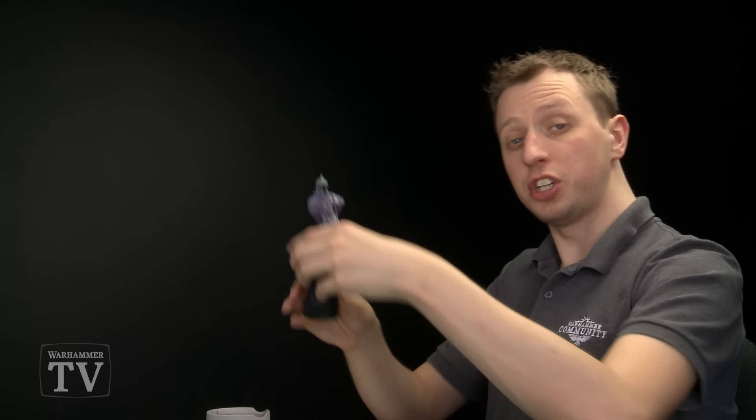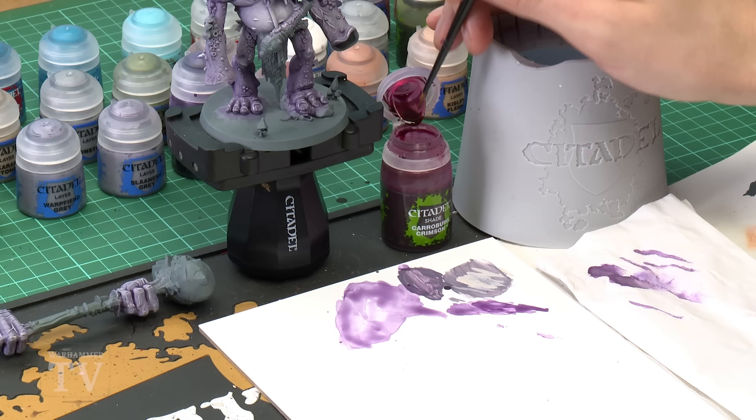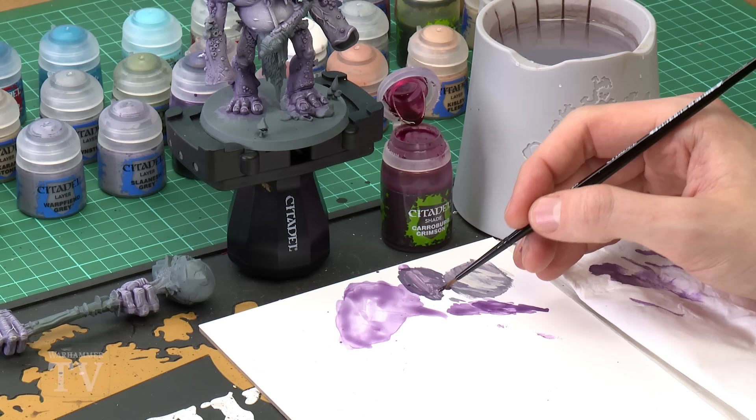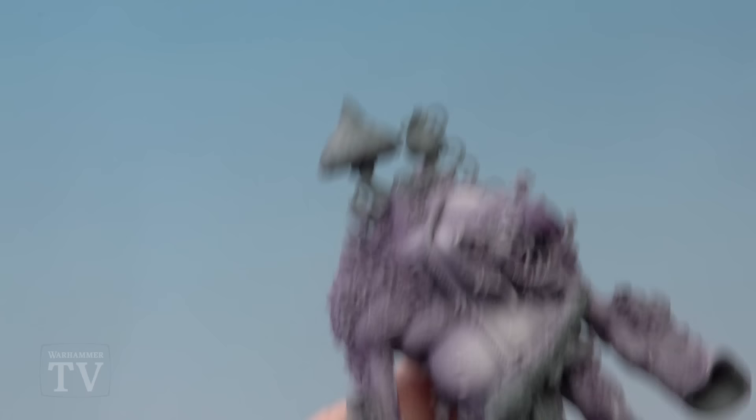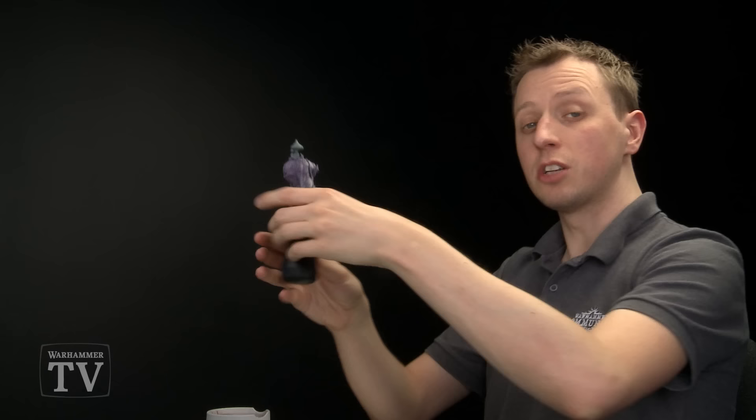With the nose complete we can move on to finishing the lower lip. For this all we need is Carroburg Crimson and a medium layer brush. You don't need very much of the paint — use the palette to make sure your brush isn't overloaded because you don't want to lose control when applying it to the face. Then all you've got to do is start painting it over the lower lip.